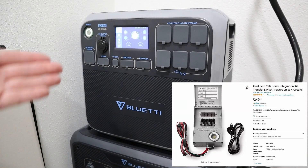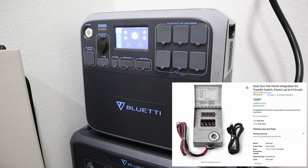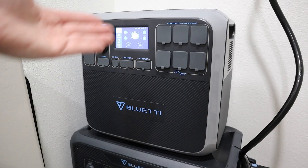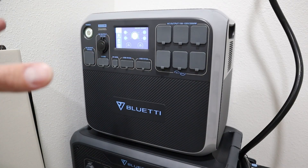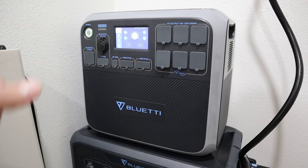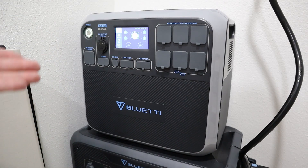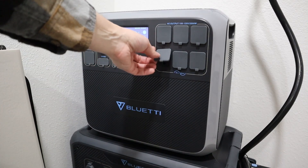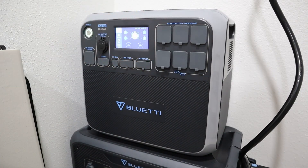They also have smaller transfer switches that support smaller power stations. For example, this is the Bluetti AC200P — it supports 2000 watts output. They have transfer switches with four circuits, so as long as you don't go over 2000 watts, you could power those four circuits off a smaller power station, and it plugs right into the 20-amp plug on the inverter.